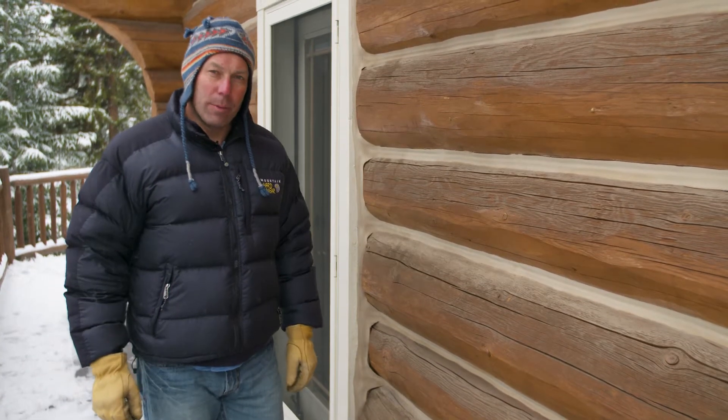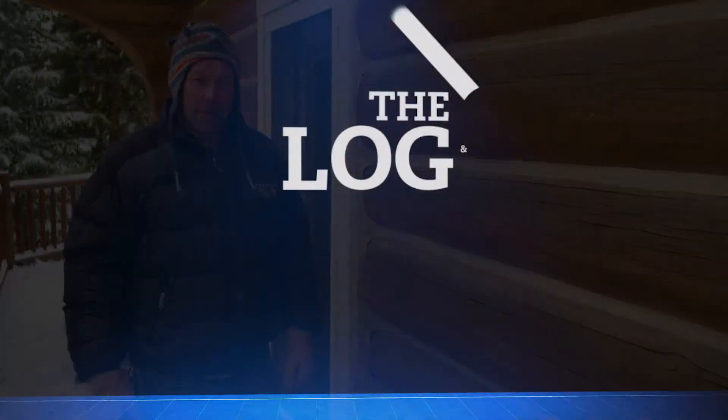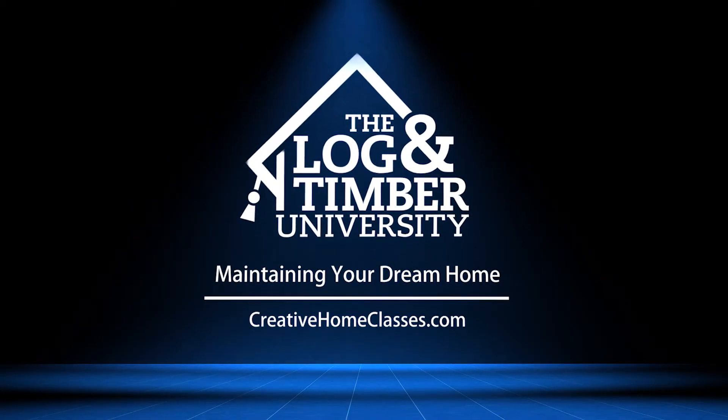For more tips like this and what needs to be repaired and how to repair them, take my class: Log and Timbery University, Maintaining Your Log Home.